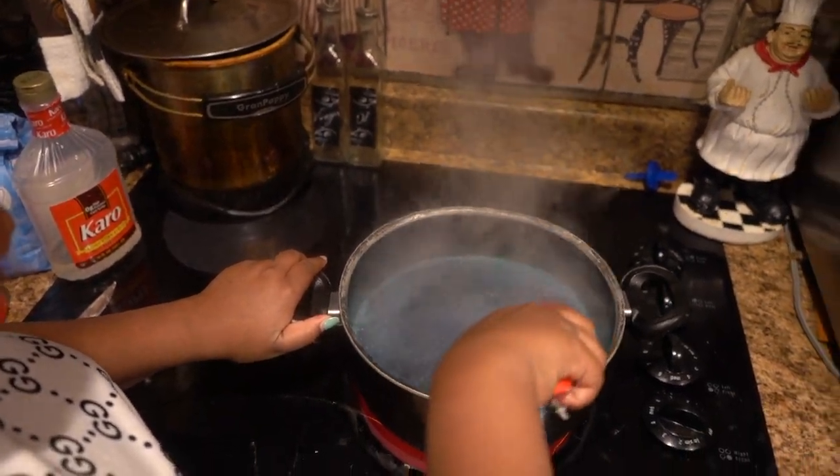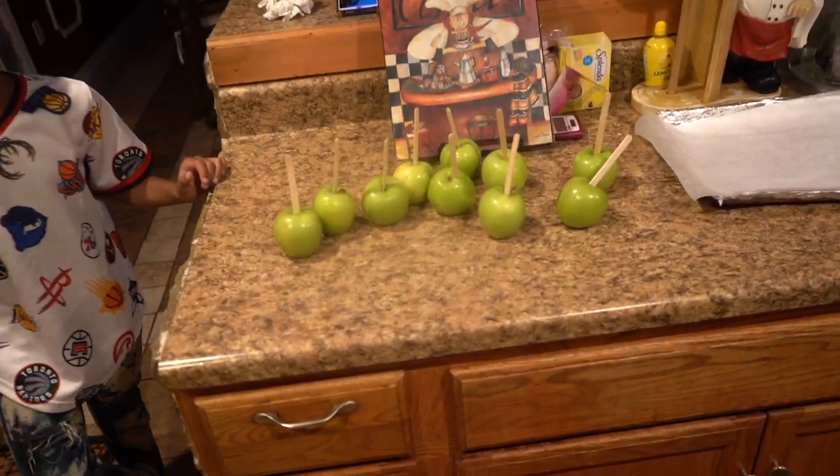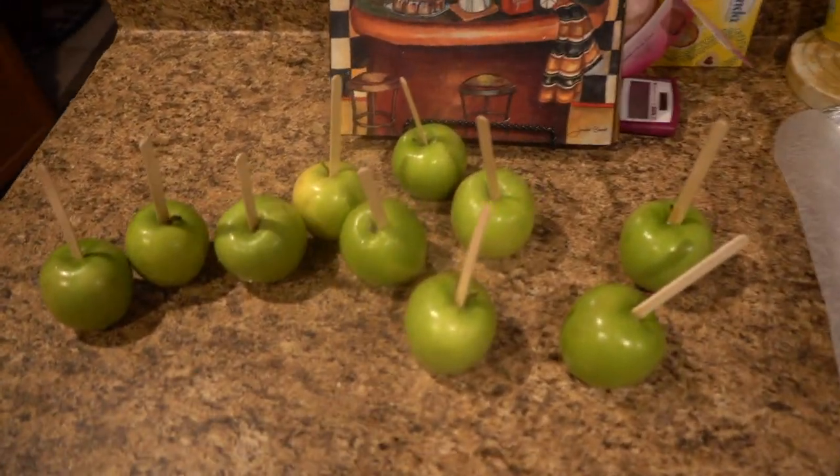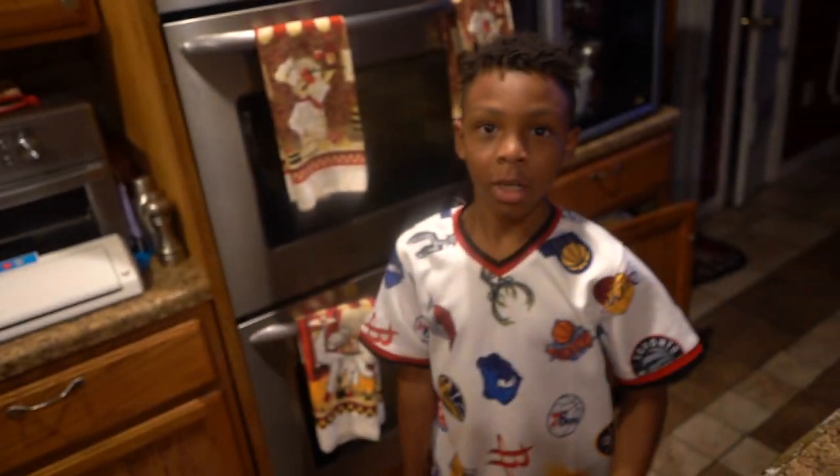I'm going to check on these apples — I was going to eat one of them. I can't lie, green apples are juicy. Comment down below if you like red apples or green.